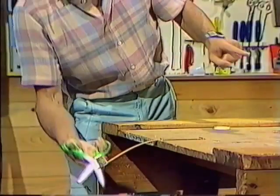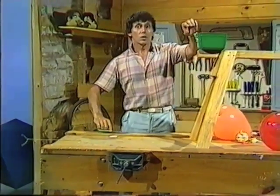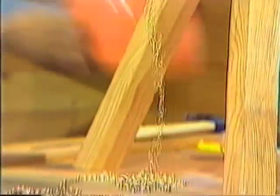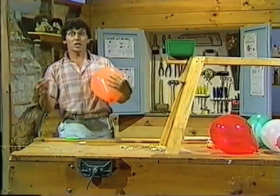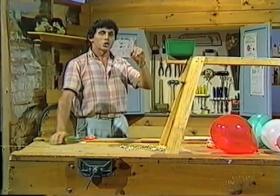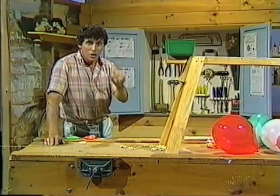First, the hacksaw blade. Now, the chain. And finally, the balloon. In each case, potential energy changed into the energy of movement and sound energy.